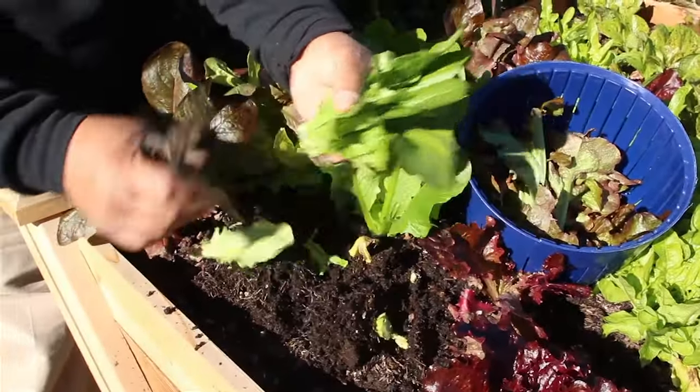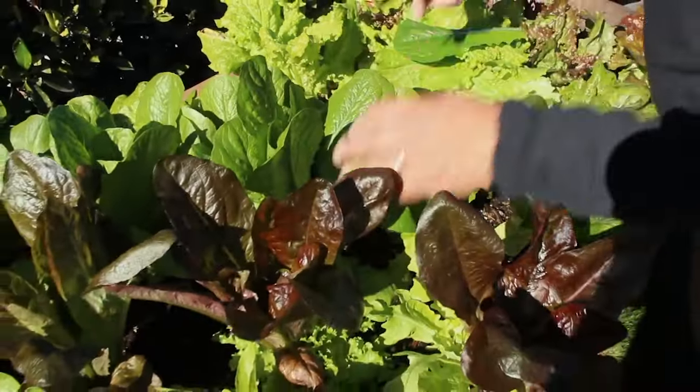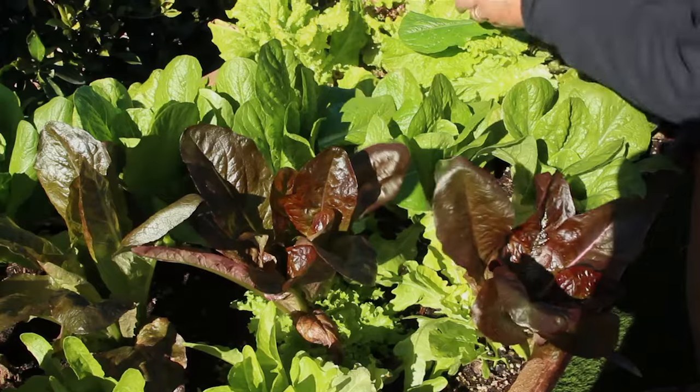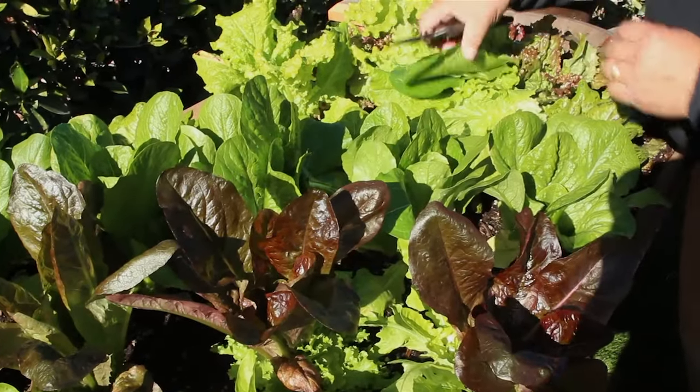Another way that we can harvest our lettuces — and this is actually the preferred way because the lettuce will still produce even after we cut it — is I'm not going to pull the lettuce head out of the soil. I'm going to leave the roots intact, but I'm going to take the leaves inside and use them for a salad. I'm just going to continue to take all the outside leaves off. This is a really good technique if you want to prolong your harvest for your lettuce.